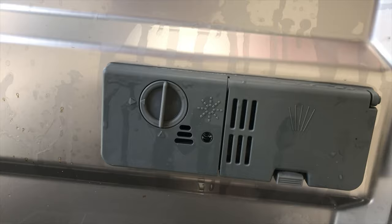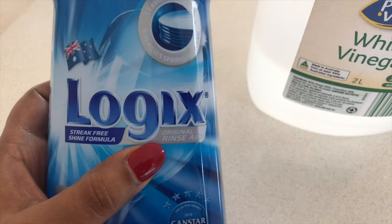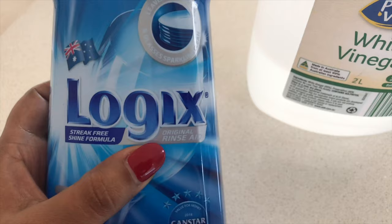Also, if you run out of rinse aid and don't want your dishes to come out wet, you can use vinegar instead. Yes, simple vinegar can work wonders if you are out of rinse aid. Hope you like this video — if you haven't subscribed to our channel, please do it now. Until next video, bye!